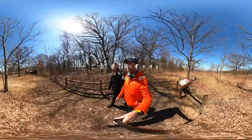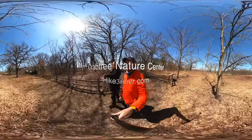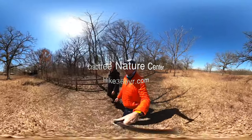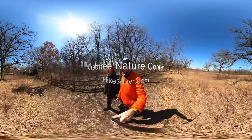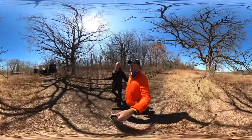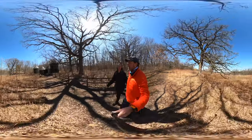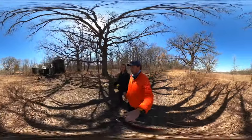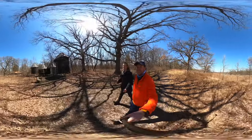Crabtree Nature Center. It's a quick little 2.9-mile hike around pretty much the whole perimeter of the park. This is a great place to go with family. There's just a ton of different terrain types, different plant types, bird types, goose types, duck types — there's a lot going on here.